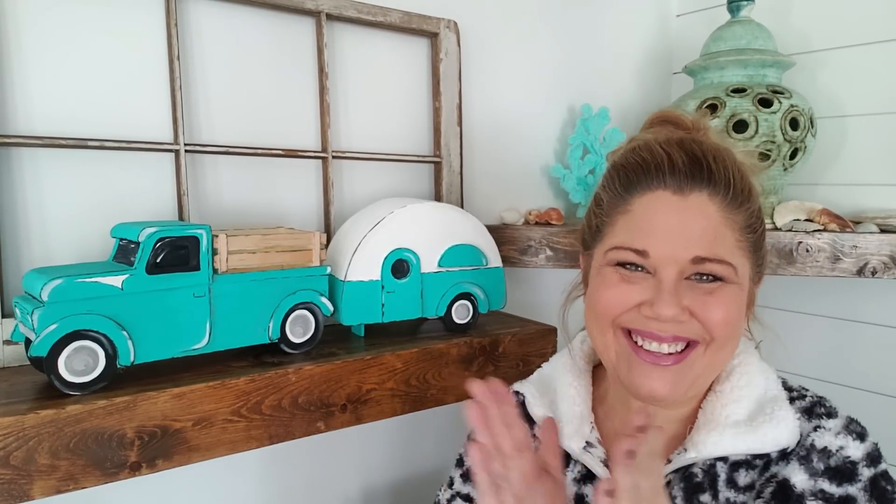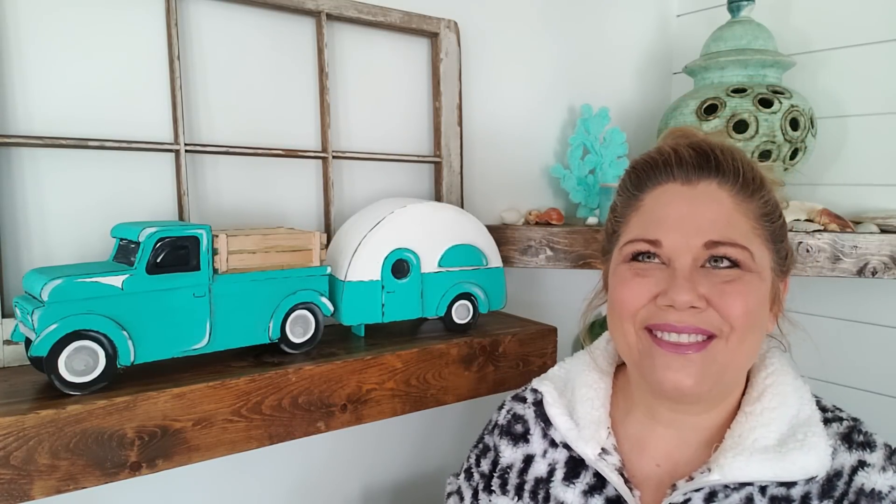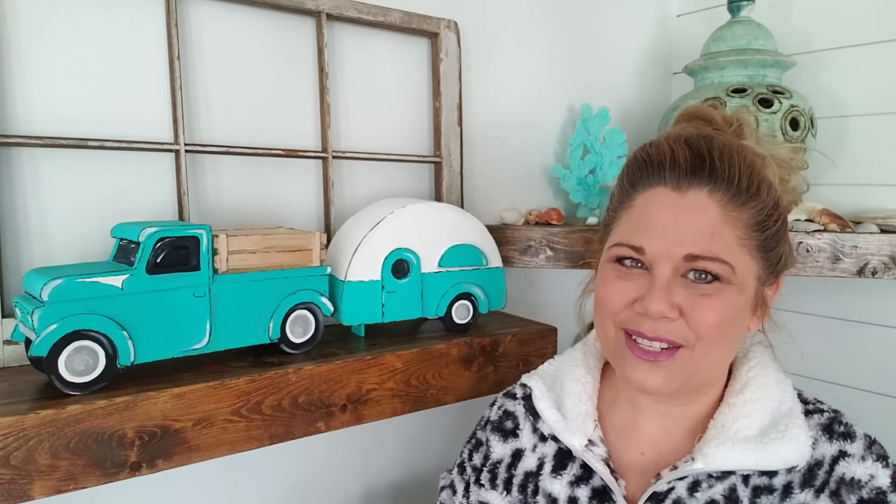Hey guys, it's Keri with Mama Dares to DIY and I really want to thank y'all for tuning in today. It's Friday, so you know what that means — it's time for another fun DIY, and this Friday's video is no exception. Look what I've got for you here. I've got the matching camper to the vintage truck video from last week. I had such a crazy overwhelming response to that cute truck, so I thought I would show you exactly how to start from scratch and make the camper.